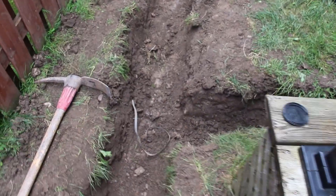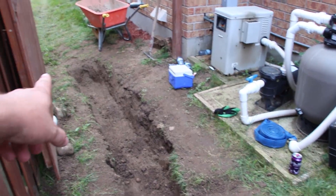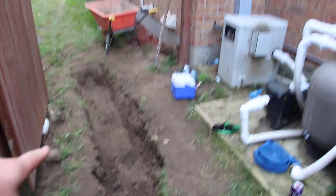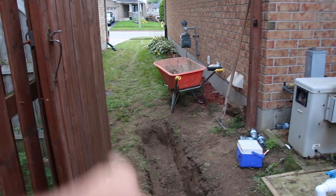Here we are — we're going to be tying in. We're going to stop right there with a pop-up emitter, and we've got enough fall from there to the front. There's a nice slope as well. That swale is very aggressive, so I think right there is going to be the way to go to stop. We're going to be tying in this downspout into here. And this is our trench.